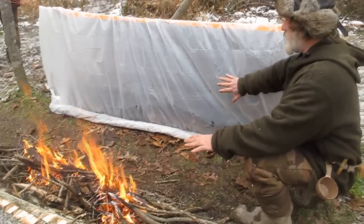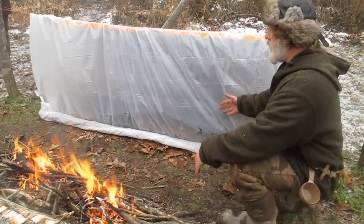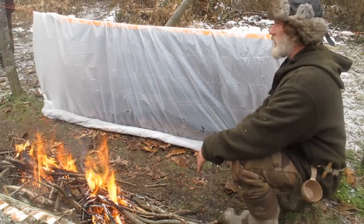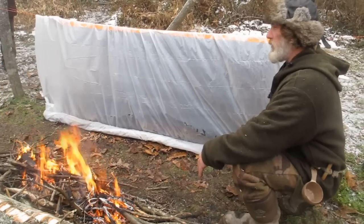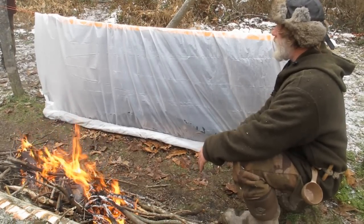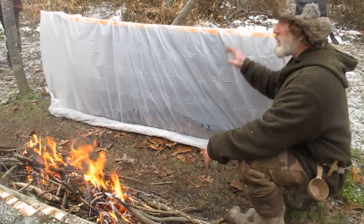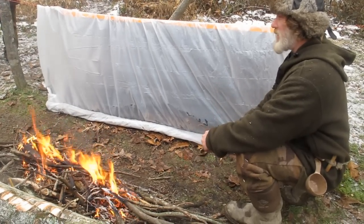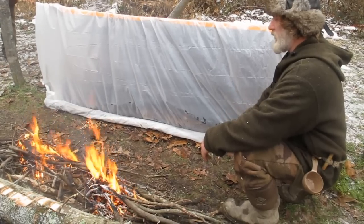I want you guys to take turns getting inside the shelter, just get inside from that end. I want you to feel what it feels like in there, because a shelter like this weighs less than two pounds that you can carry in your pack. All you need is a two or three mil nine-by-twelve painters tarp from the hardware store — about four bucks — and a space blanket for about twenty bucks. Roll that up with some cordage and as long as you've got your axe, even if you get into a bad situation, you can sleep through the night.